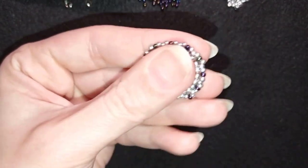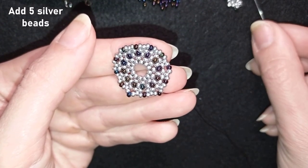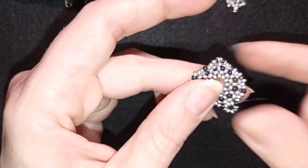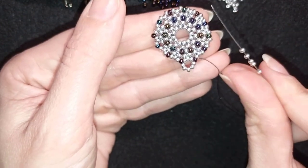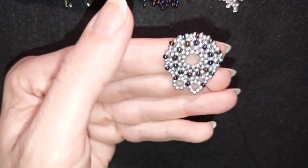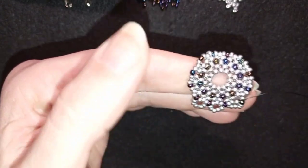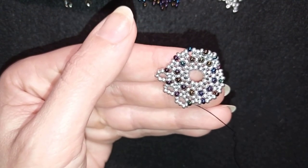Now exiting out of this chameleon bead, I need to add five silver beads, then in my next step go through the other chameleon bead here. Then another five, go through the next chameleon. Then another five, go through the next chameleon. I continue this pattern until the end of this row, adding five silver beads at each step between chameleon beads.